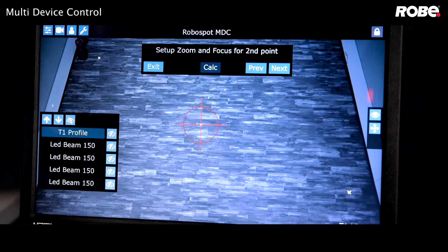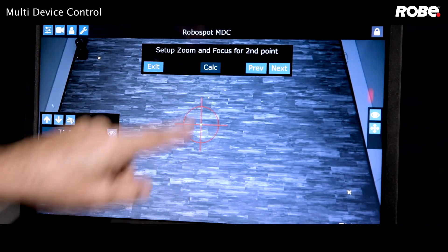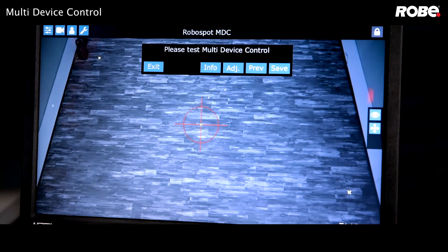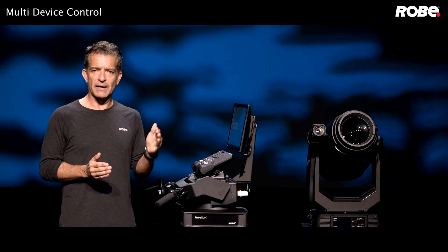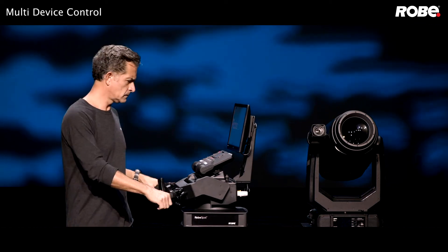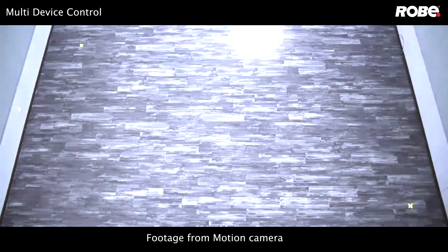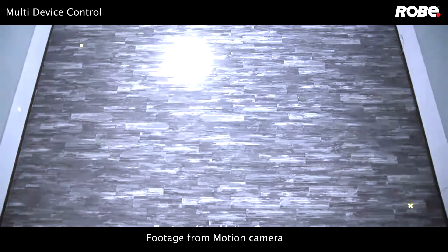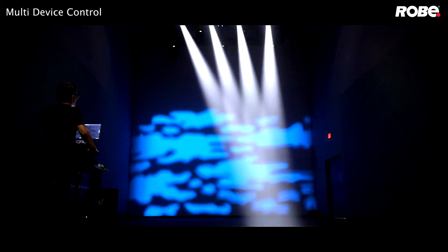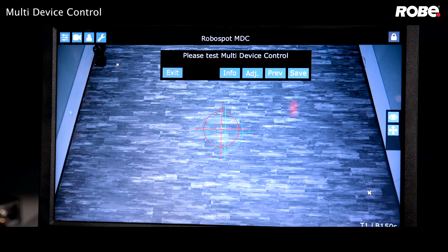You'll see previous and next options to step back or forward in the calibration process, as well as a calc option. If you want to see what your two-point calibration looks like, just press calc. Let's wait a few seconds while the RoboSpot calculates the offsets for those fixtures, and then test it out. That looks pretty good.